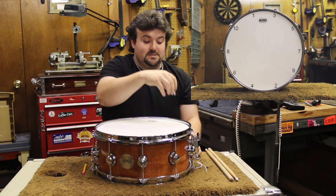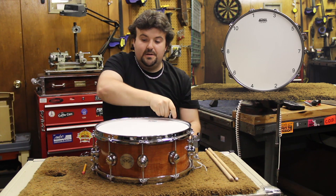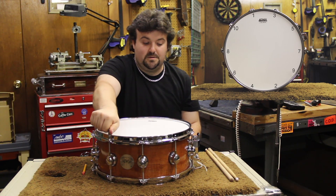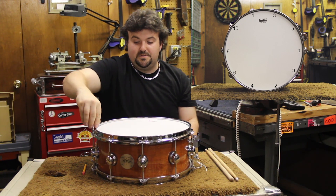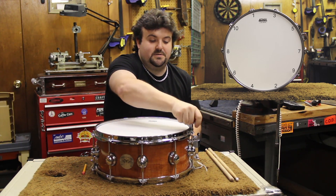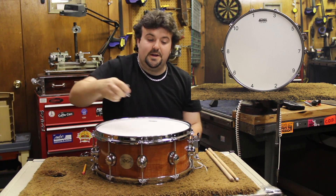Then come back to the lug just to the left of the first lug you tuned, then across, and then across again, and then across. You get the idea — continue this star pattern around the drum.